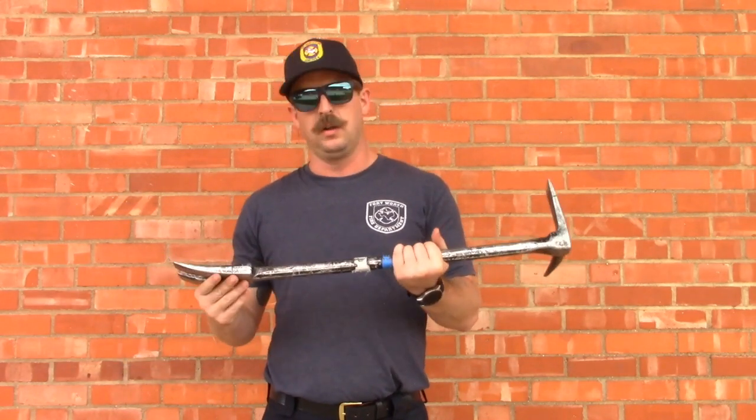A big part of knowing how to use a halligan is knowing how they work and the force and leverage that they will apply for you. When we're trying to decide mechanical advantage and figure out the most bang for our buck on that, we need to take a little bit of math — I know they said you'd never use it, but today you will.